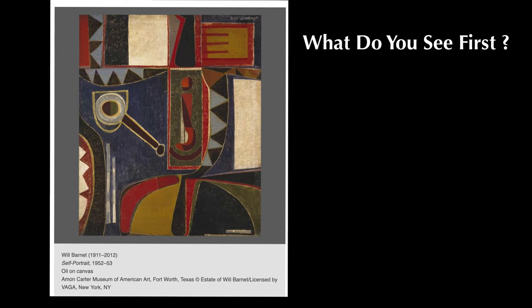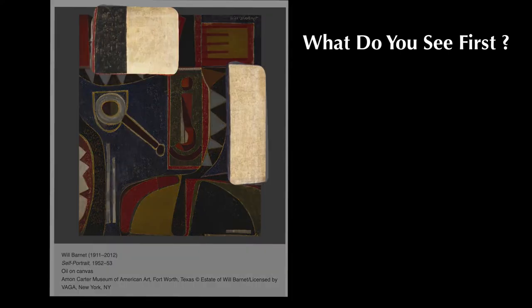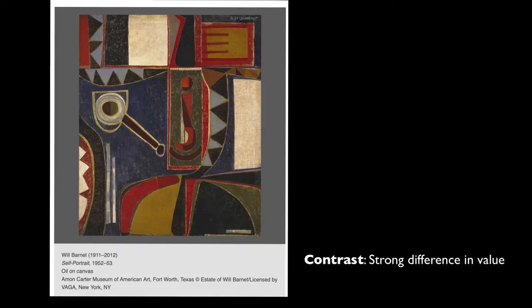What part of this painting do you notice first? Most people see the bold white rectangles. They contrast with the dark black and blue next to them, and we bounce from one to another around the outside of the painting.